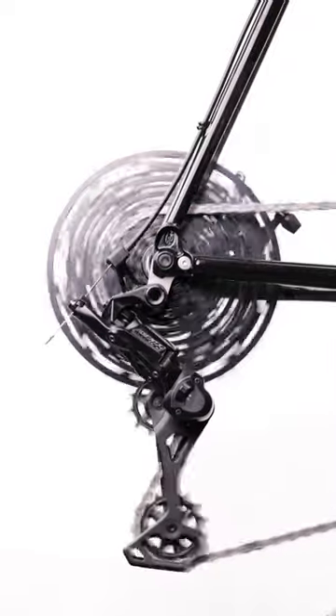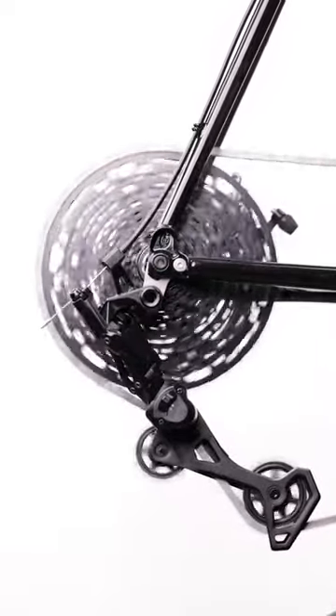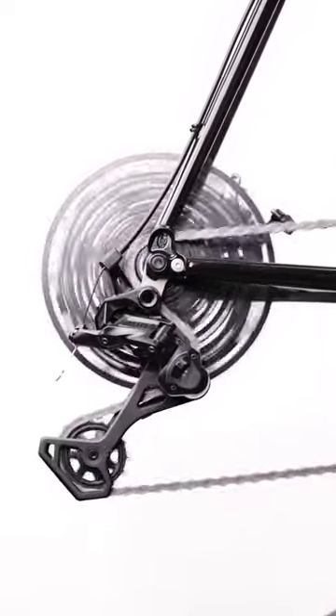This is usually the final adjustment made during rear derailleur installation. Once complete, run through the shifting and get riding.